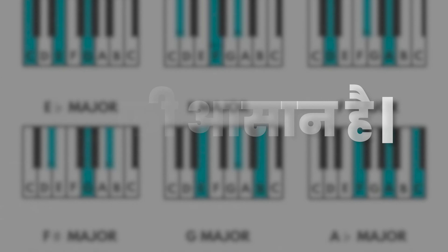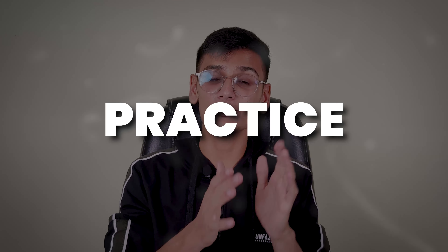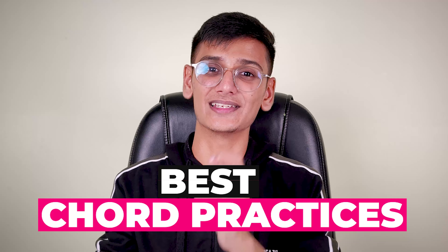Chords are very easy to learn from a formula, but after learning chords and shifting, it's a bit difficult to practice. But after today's video, it will be very easy — that is guaranteed. So we will learn the best chord practice in today's video. Okay, so let's start the video and drift into music.